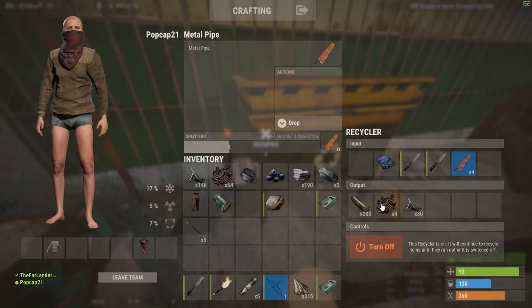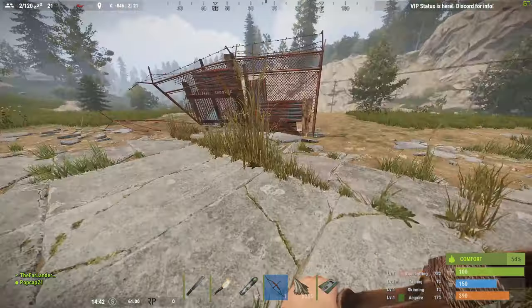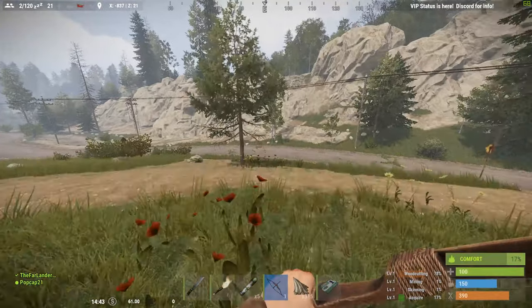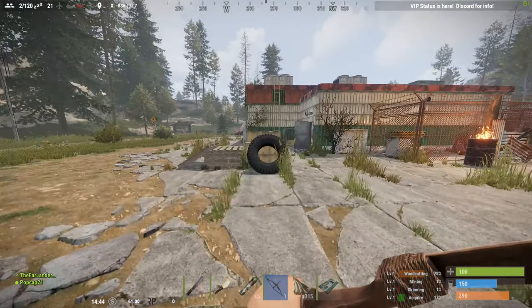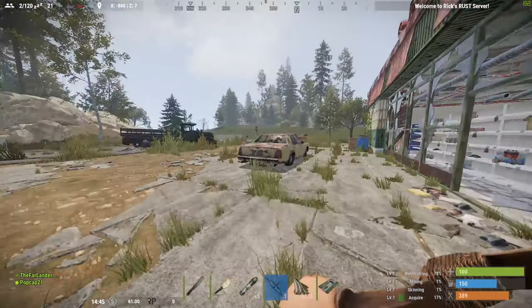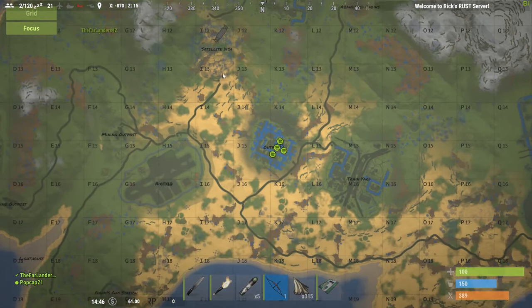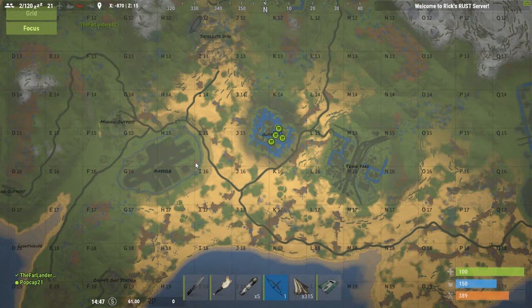We don't need the pipes at the moment — we're going to get plenty because of the zombies. I keep venturing out of the recycle area, killing one, going back. Let's grab the airdrop, might be something good. I'm on it. Like I said, I want to head down to K-16, outpost. Yeah, outpost. That looks lit.